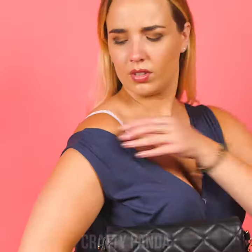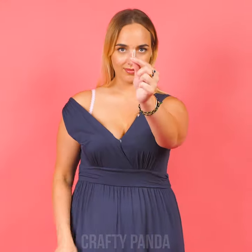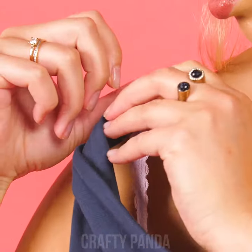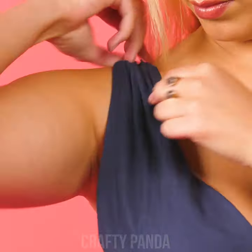Oh no! Now the shoulder strap keeps slipping off! All we have in our tiny purse is lots and lots of makeup — money can't solve all problems, huh? Ah, there's that tiny safety pin! Safety pin to the rescue once again! Use it to clip the dress and the bra together so that the shoulder strap won't fall off ever again!